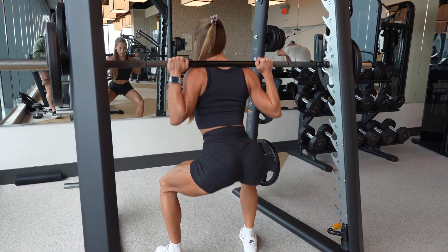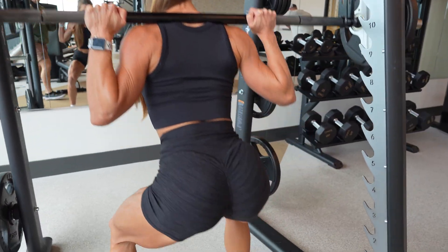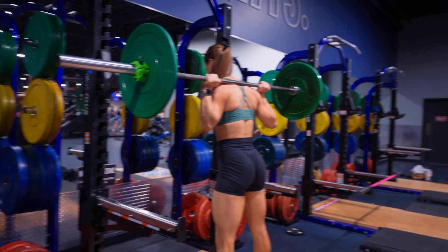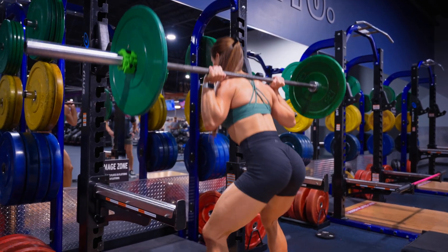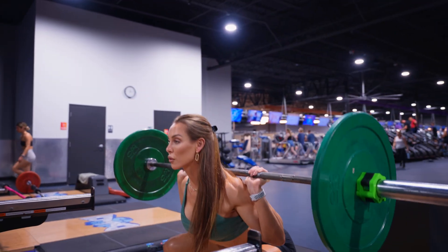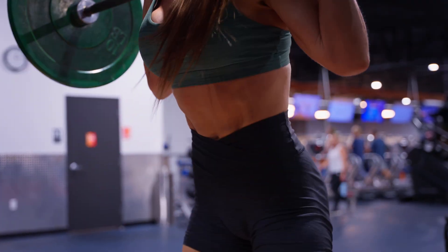Let's start with some background. Squats are one of the most effective compound multi-joint exercises used in resistance training programs for building lower body strength and muscle, especially in the quads, the glutes, and to a certain extent the hamstrings. But not all squats are created equal. Differences in foot stance, squat depth, bar position, and yes, knee alignment can influence joint loading and can potentially change which muscles are being emphasized.